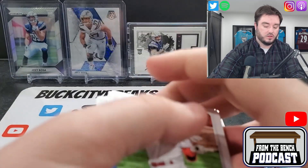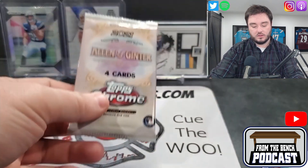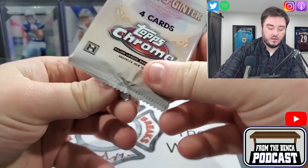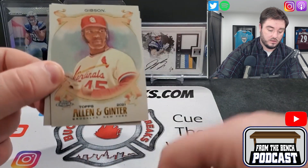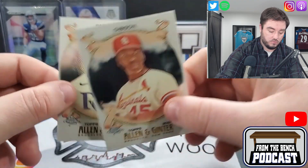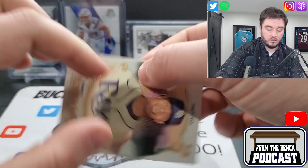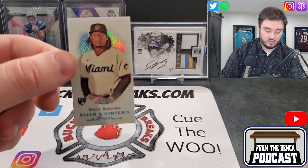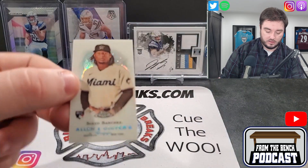You guys can check them out — there's the website. Pretty good guys: Chris, Adam, Jeff, and Hoover. Here we go, we got some Allen Ginter, never opened up this Topps Chrome — see what we got. That's a nice looking card. We got Gibson for the Cardinals. Oh, we got a mini too that just fell out — Patino for the Rays, nice looking card. And then we got a mini of Sixto Sanchez for the Marlins, a little mini card — not numbered.